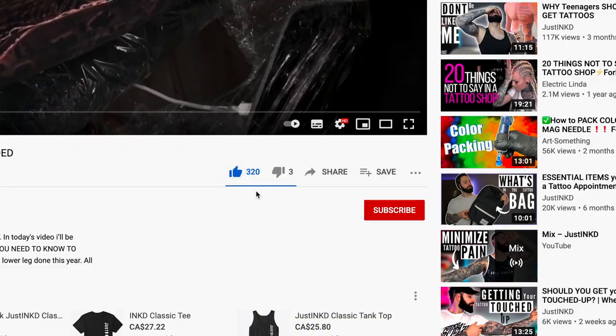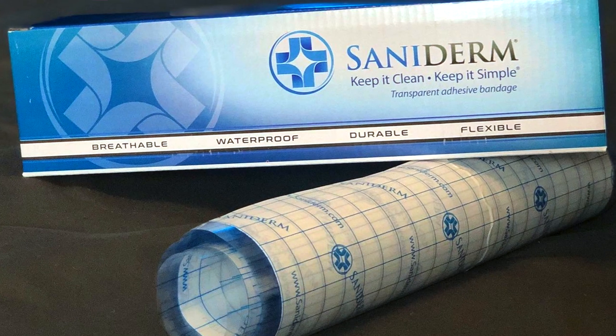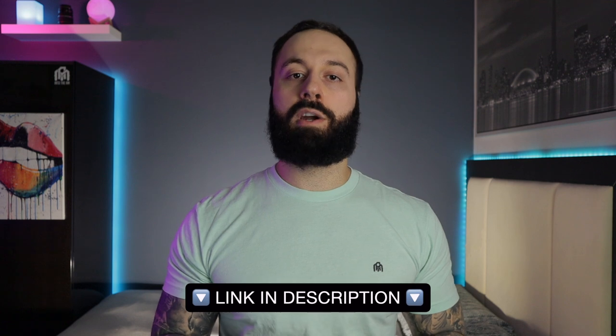Go ahead and like the video and subscribe so you can participate in my weekly giveaway of the Saniderm sheet — I've increased the size to 10 by 20, which is great for large pieces. All you've got to do is like, subscribe, and send a screenshot to my Instagram, and on Mondays I do a live giveaway at 7:30 PM. I also want to thank my Patreon subscribers — thank you so much. If you want to support as well, it'll be linked in the description. Take care, later — Justin out.